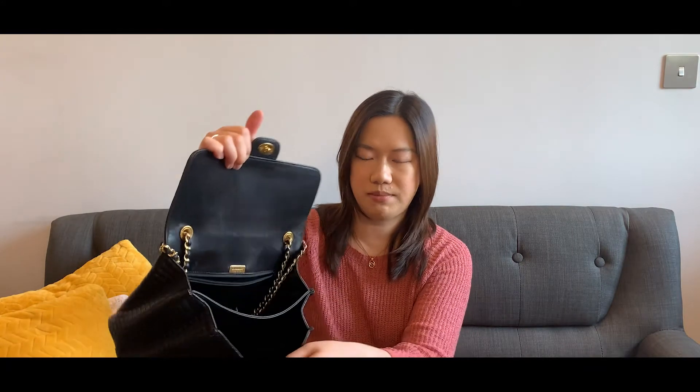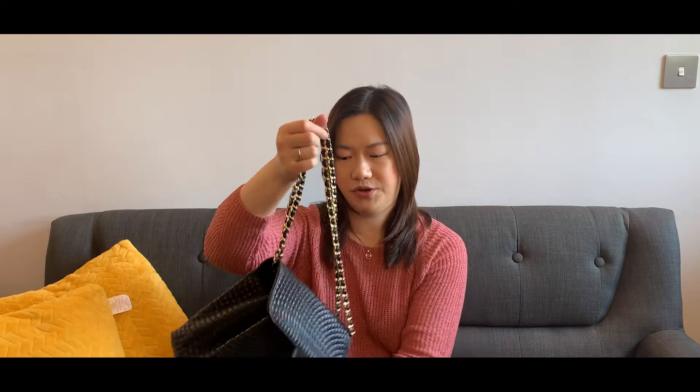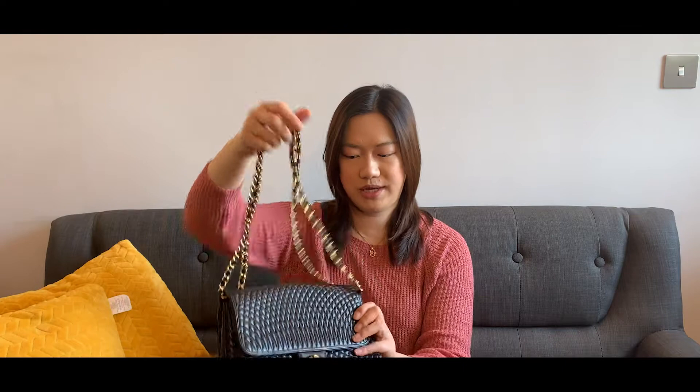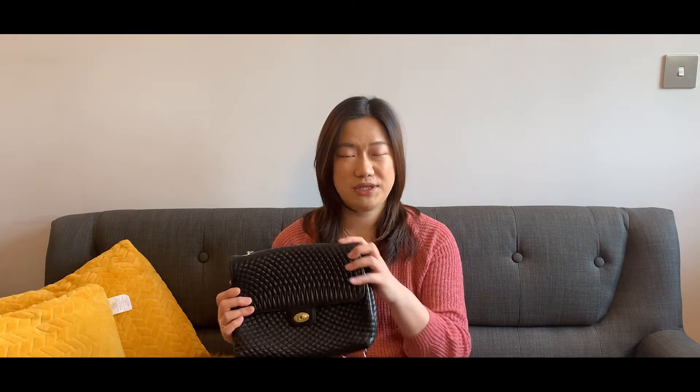It has two compartments and also a back pocket, and the chain is long enough for crossbody wear. You can also wear it as a double chain, so it's a really versatile and really good bag. I really, really like this bag, but I found that I didn't reach for it as often because it's a bit too formal for me.